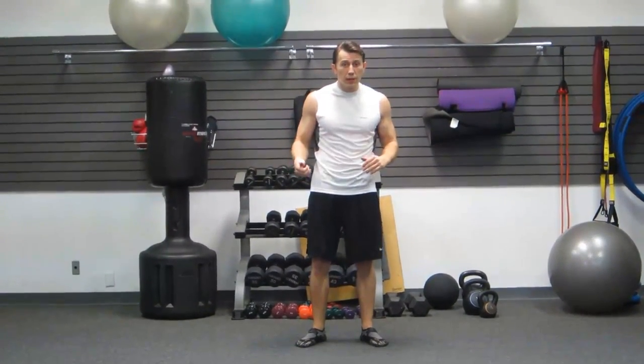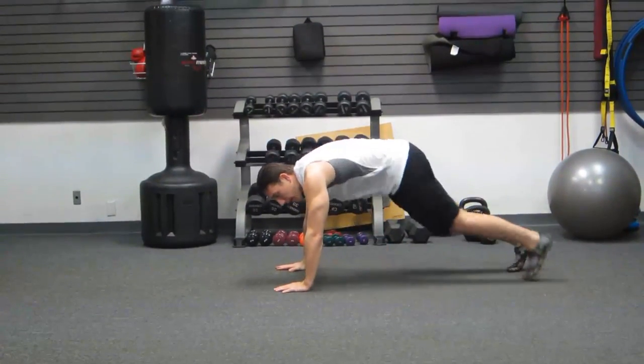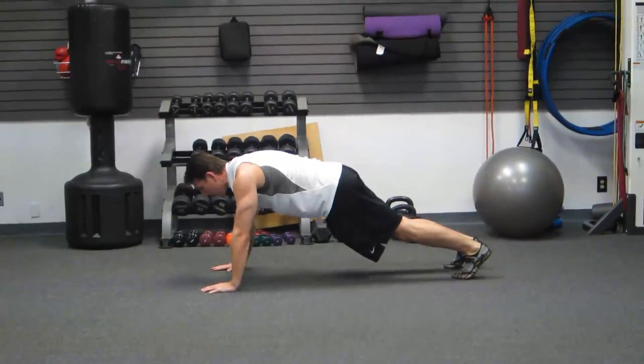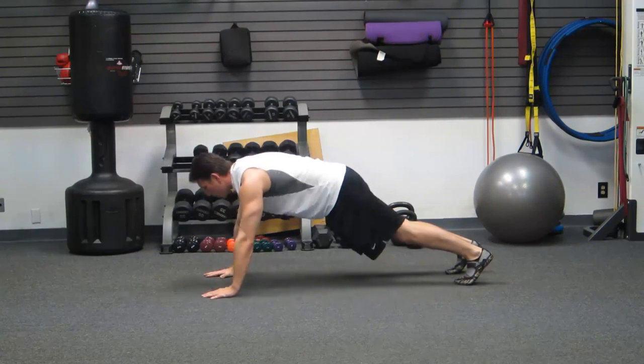The third exercise on the list is a high plank shoulder touch. We're going to get down on the ground — a lot of these races have you crawling through mud, etc. You have to have a lot of core strength and be able to support your own body weight. So from a high plank or push-up position, back is straight, we're going to do shoulder touches.